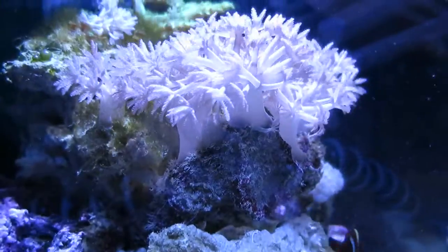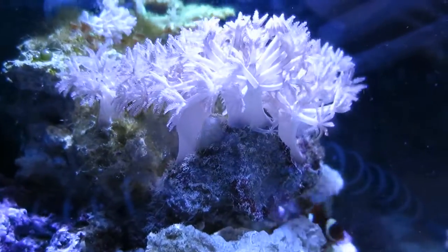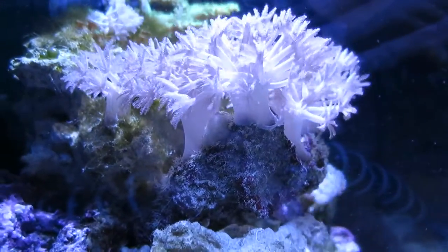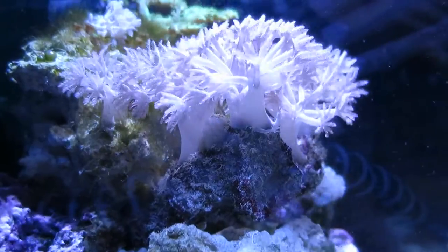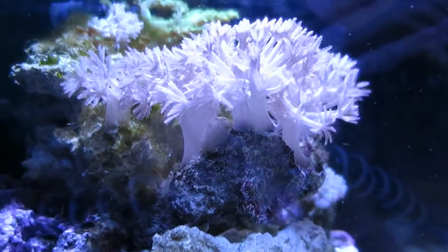Here's another close-up shot of the Xenia. You can see the hands are just all over the place. They're not really pulsing, but they are growing steadily, so I know they're healthy, which has made me really happy. They don't have to be pulsing — it's not the biggest deal. All the coral's been doing great.